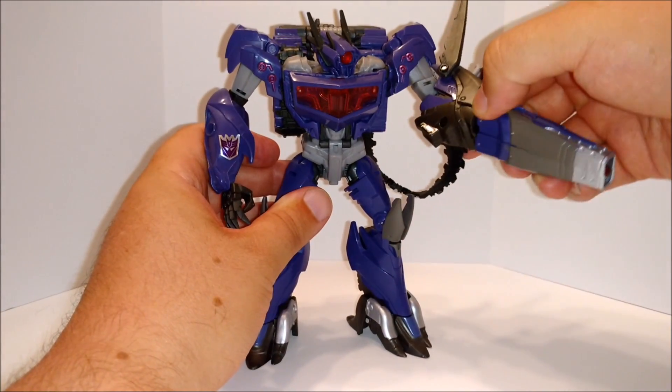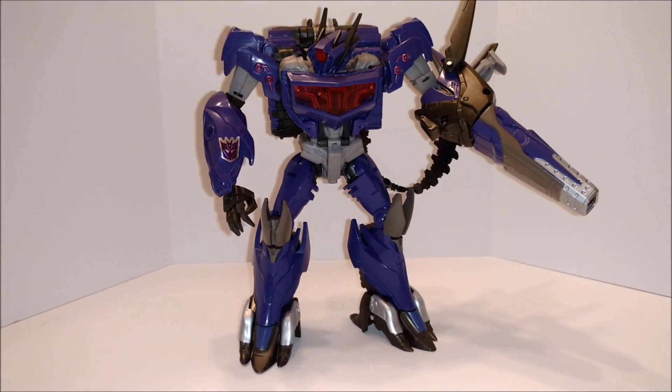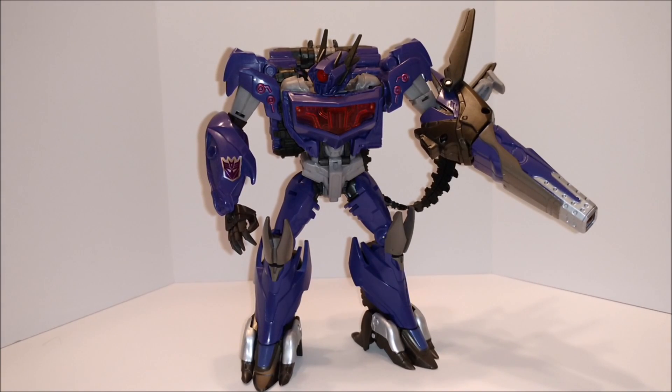They got it right on this one. You got the tank tread in the back there to make it look like the cord. Real nice figure. One of the best ones.